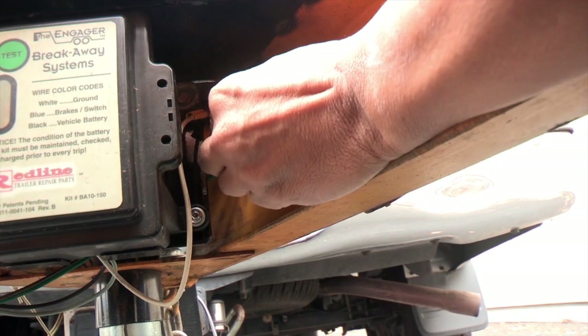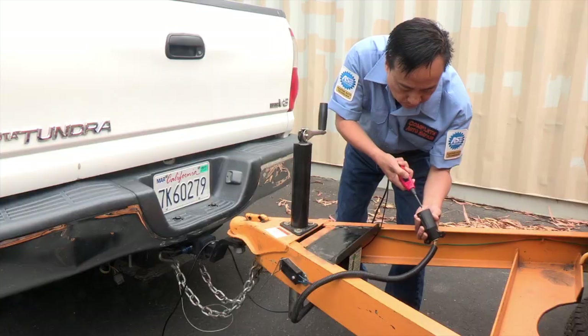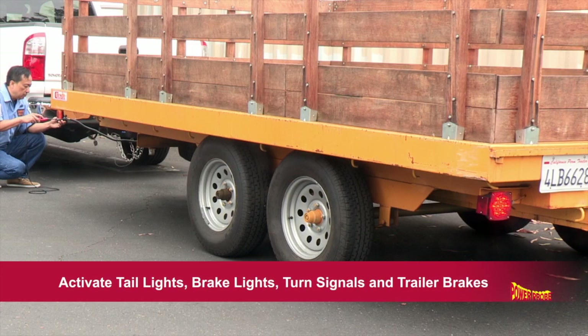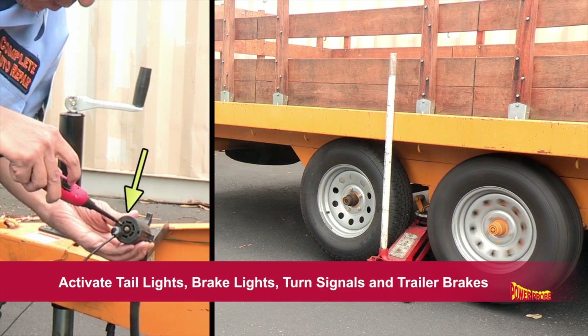The Auxiliary Ground Lead also provides ground for trailer-like testing. Now you can activate and test the trailer's tail lights, brake lights, turn signals, and electrical trailer brakes.